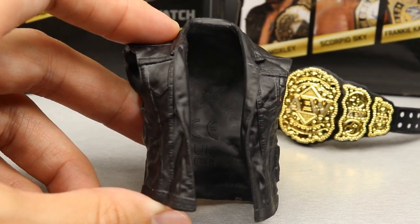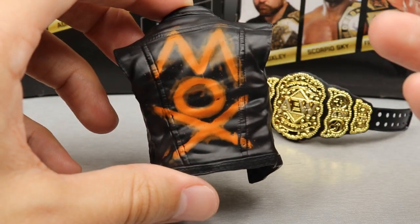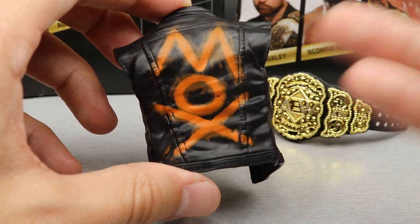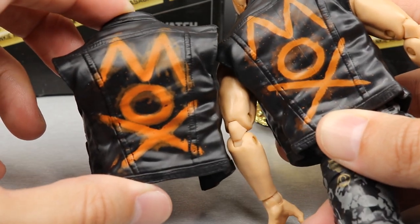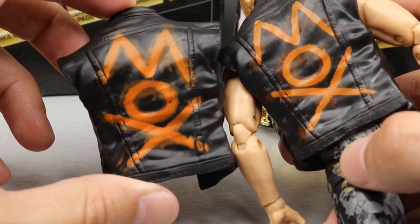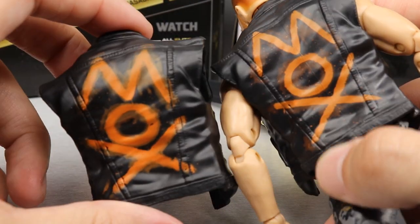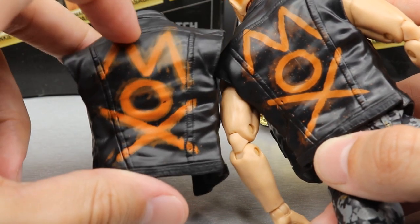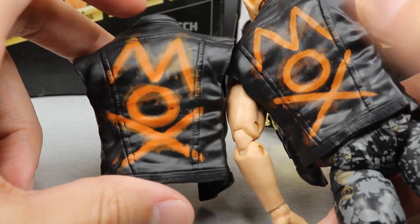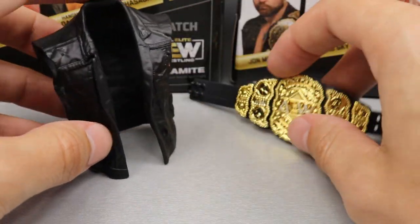We also have Moxley's entrance vest, and we are going to compare this to his series 2 figure. The sculpt looks nice on the back - it wouldn't be Mox's jacket without 'Mox' on the back in orange spray paint. Comparing it to the series 2 figure, it's actually slightly different - it's a little bit thicker. I think it's the exact same sculpt but the spray on the back looks a lot more accurate and realistic. I like the second version better here with the series 5 over the series 2.